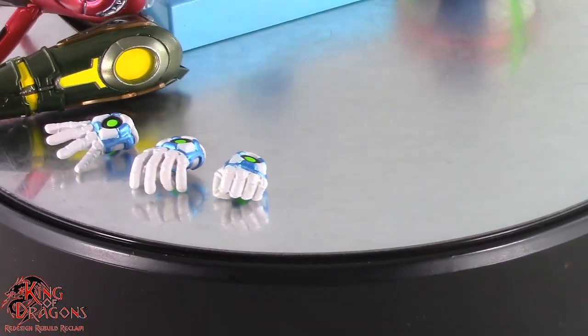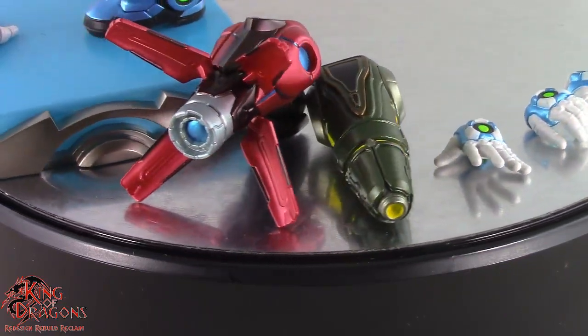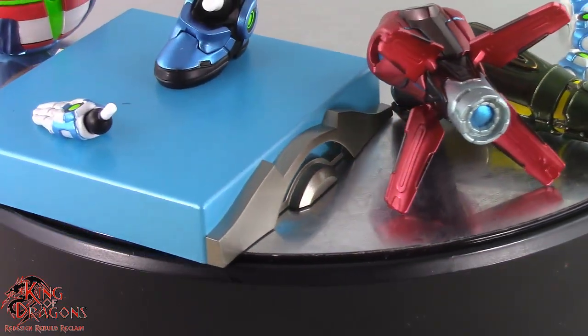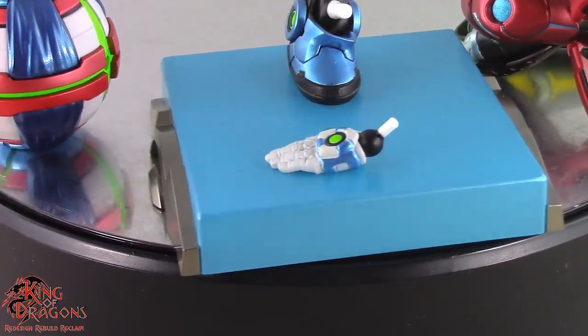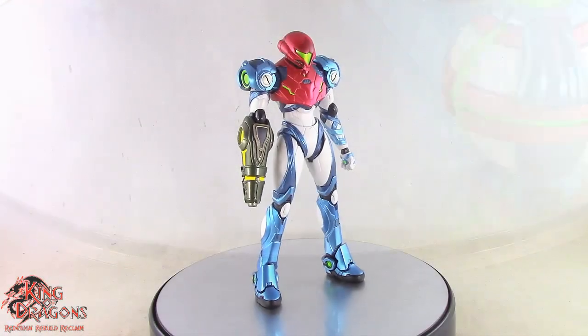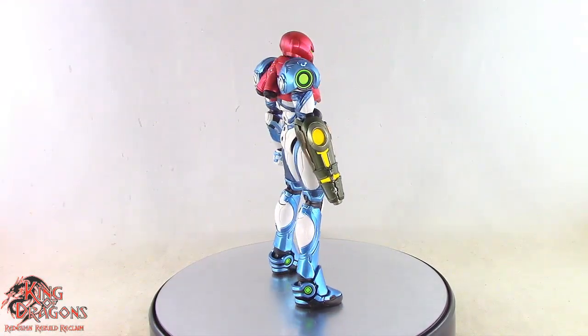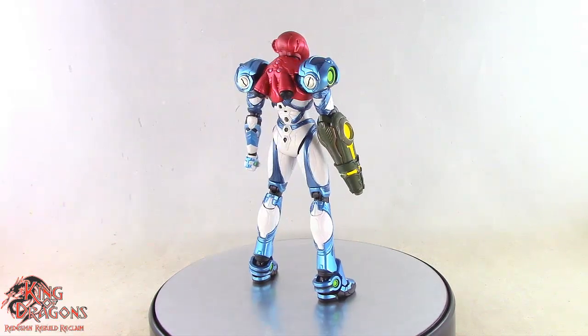Samus comes with three different left hands for style posing, her standard arm cannon, and the Omega Cannon. We also get an accessory for her to use the spider cling, as well as her morph ball, which is very impressive. Other than that, Samus really doesn't come with any other accessories, so with that out of the way let's have a closer look at her details.